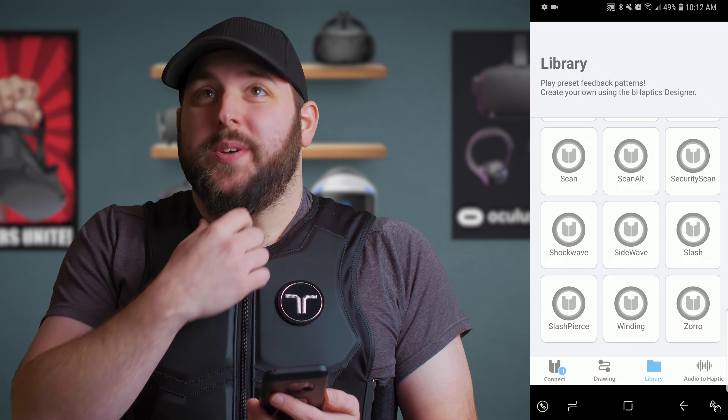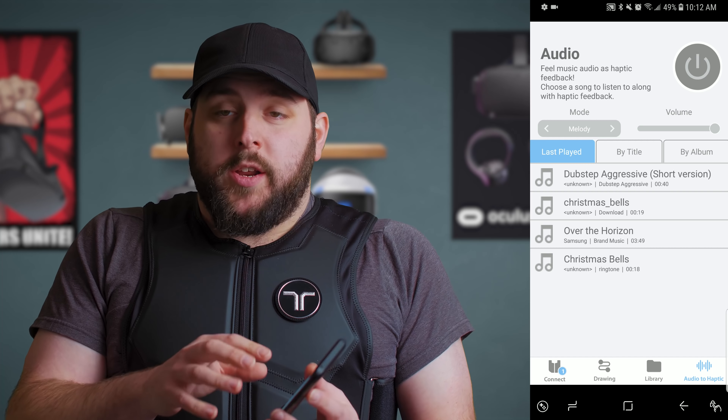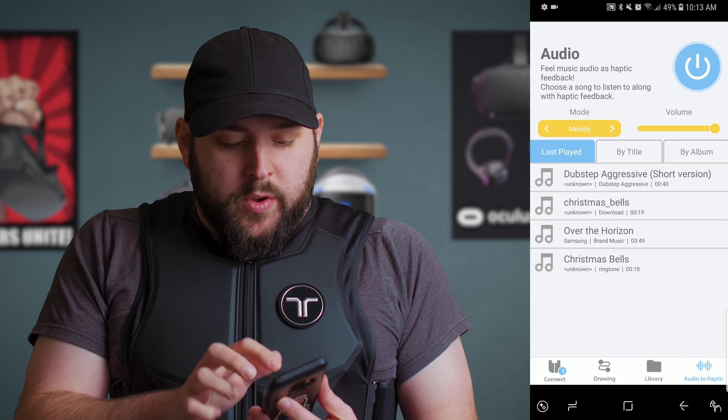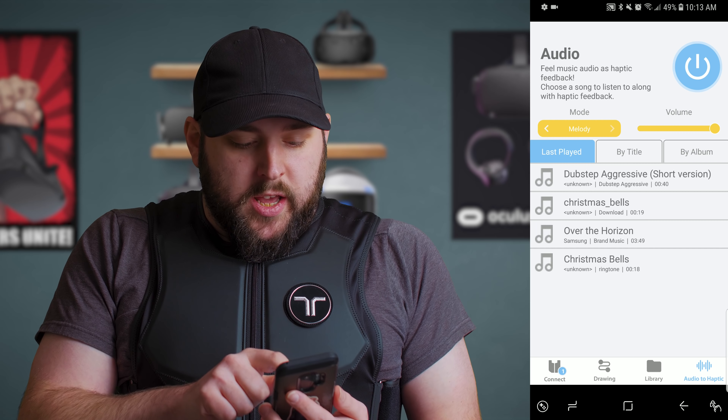The other cool thing you can do is go into your audio on your phone. If you turn this on, you can change the mode — you can do melody, concert, bass, or action game.